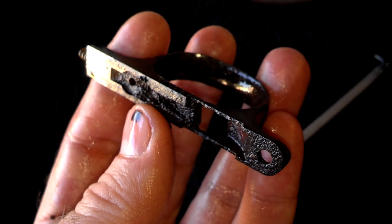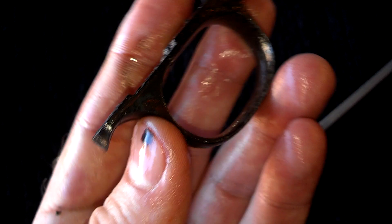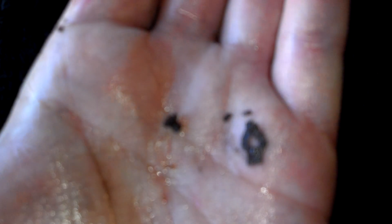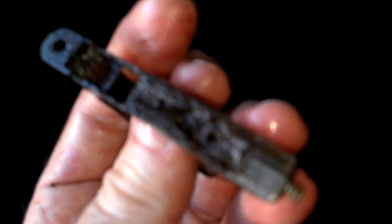Hey guys, Ajax22 here working on that F44 Marwin Holbert. I just wanted to show you that I got the little tiny screw out and what's left of the spring from inside the trigger housing.